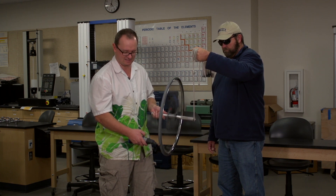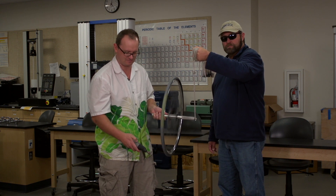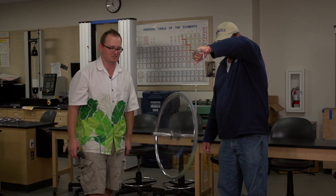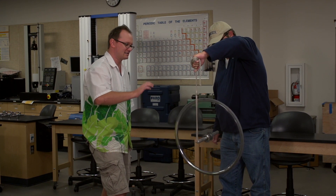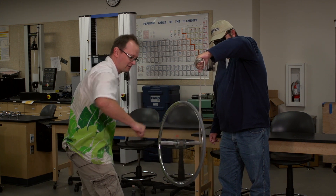I can feel this thing starting to shake — clearly this is a dangerously high velocity. I'm glad Rob's holding this and not me. You can hear it whispering there, and you can see how extraordinarily stable this thing is. What's happened here is we've caused this thing to rotate — it's got a very large angular momentum vector, and that's along this axle.